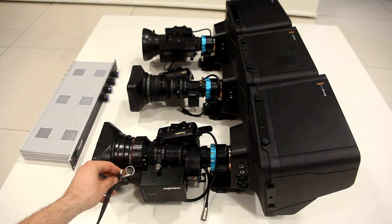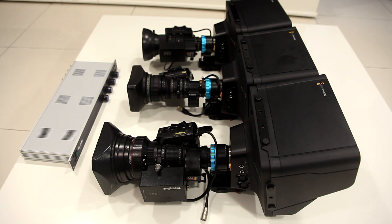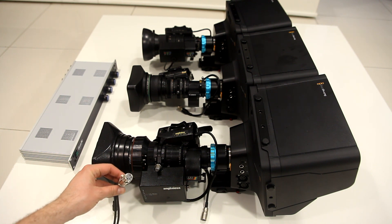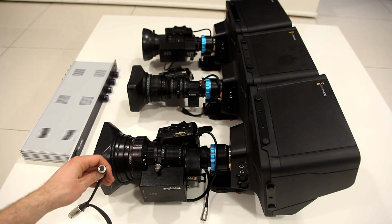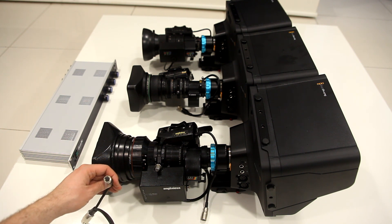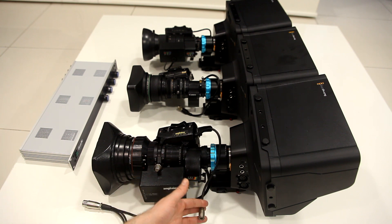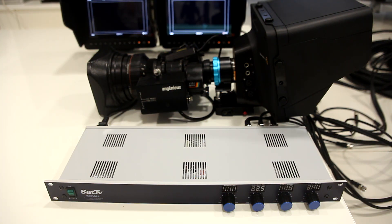To connect cameras to this device you need some custom cables. This end goes to the unit — it's a four-pin XLR — and on the other end you have also an XLR connector which goes directly to the camera, and you have a 12-pin or 6-pin connector, depending on which lens you have, to power up your lens.